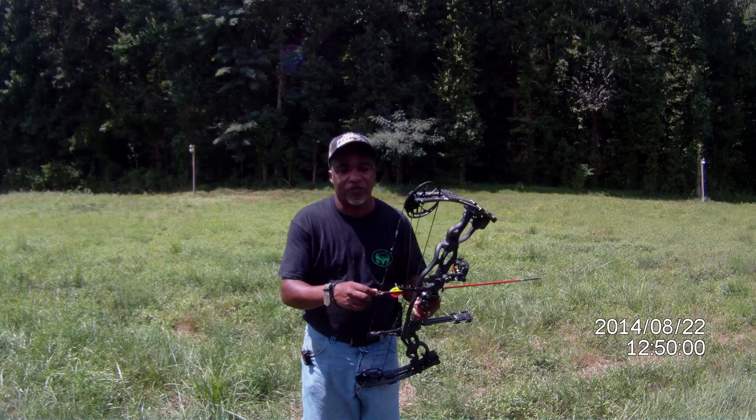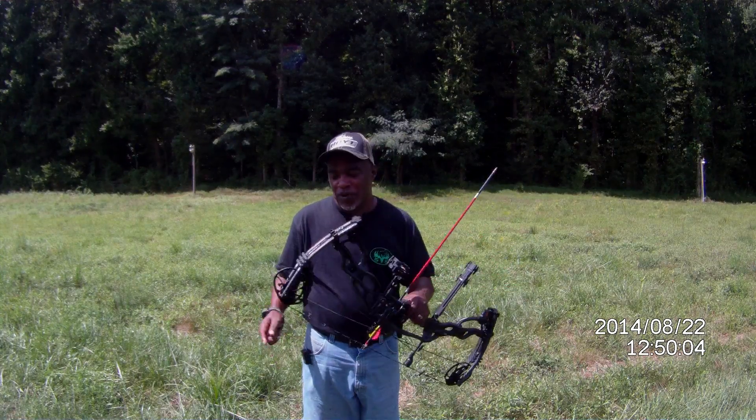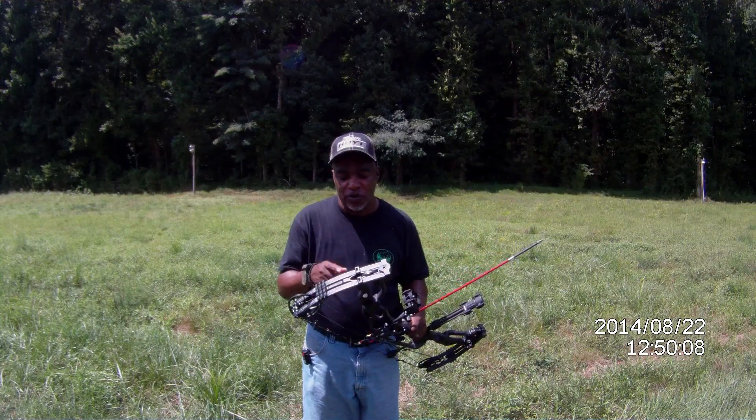I'm back again, finishing up part two of my carbon bow review. Just make sure all your screws are tight on your bow.